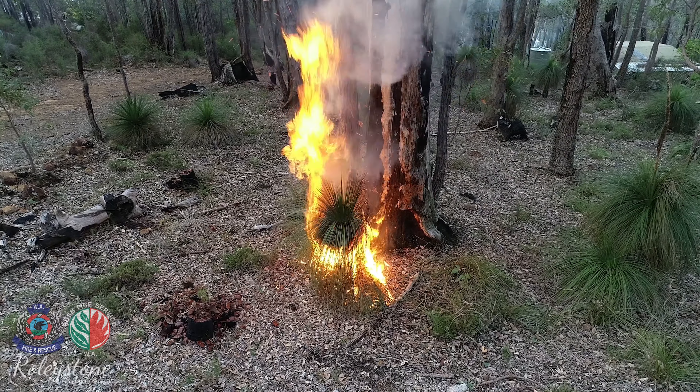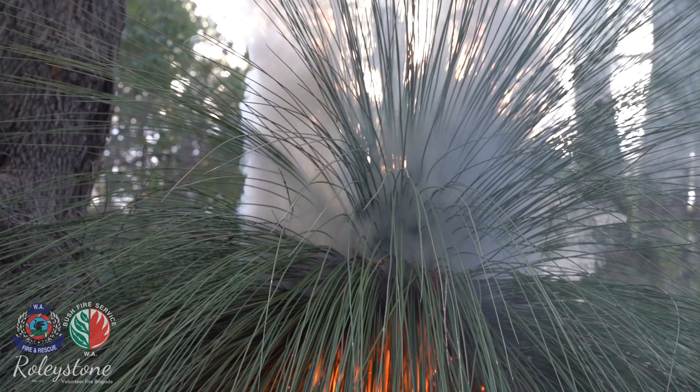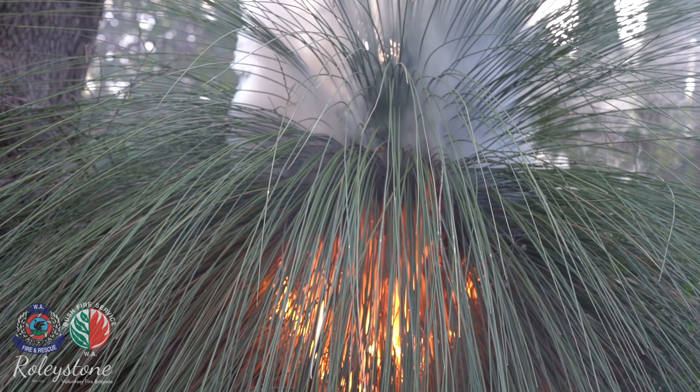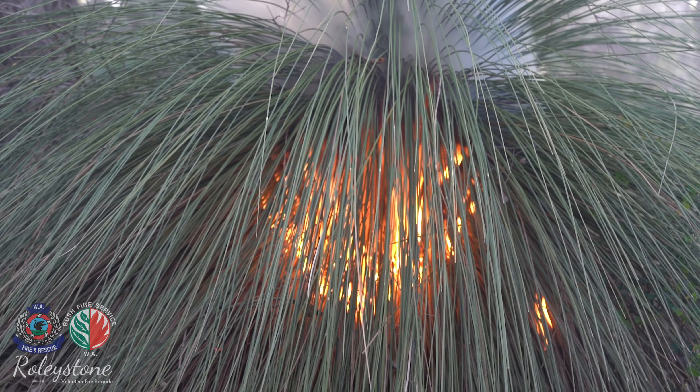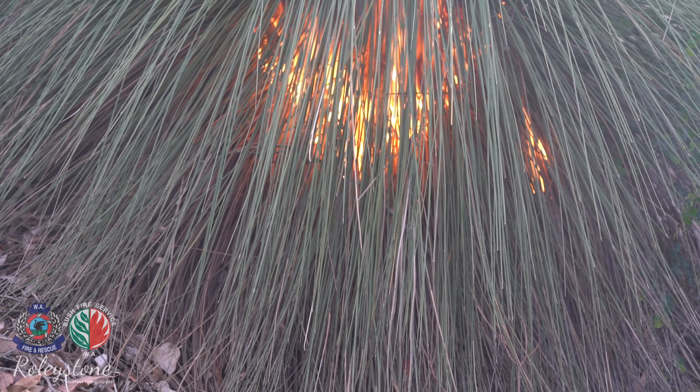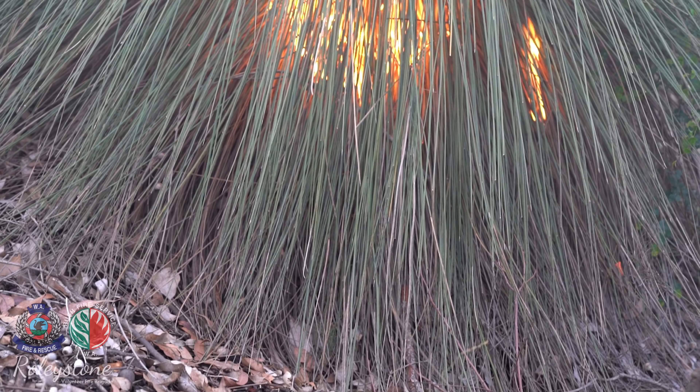Fire is the only natural way a grass tree can shed thatch and recycle the nutrients. If grass trees are excluded from fire, older grass trees will fall over and break from the weight of the thatch combined with decay and termite attack.